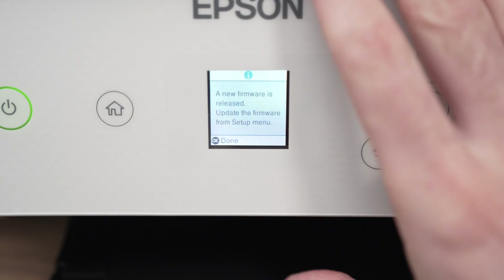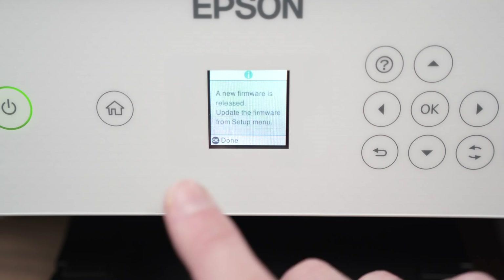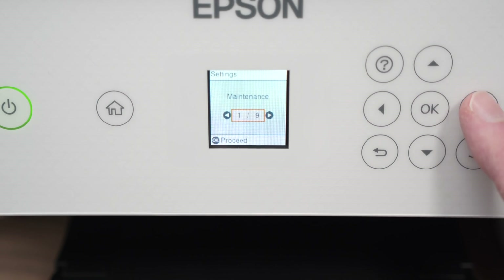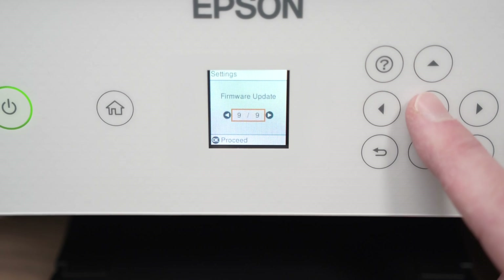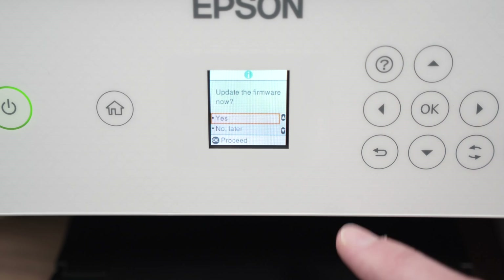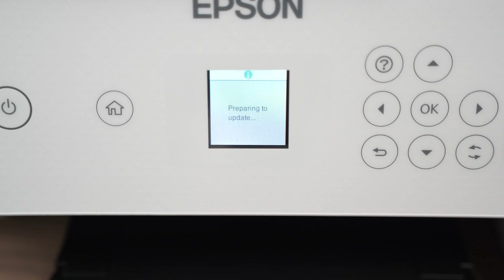Another thing you can try is to update the firmware of your machine. It may give you a message about two minutes after the printer got turned on, but in case you do not get this message, you may still have a firmware update available. I'll show you how to get there from the menu. Press settings, press OK, then navigate using the left and right arrows until you see firmware update. Press OK. Press on the first option where it says update, then press OK. It will now check to see if you have an update pending, and if you have one, press OK and then press yes. Wait until it's done and try printing again when the process is complete.